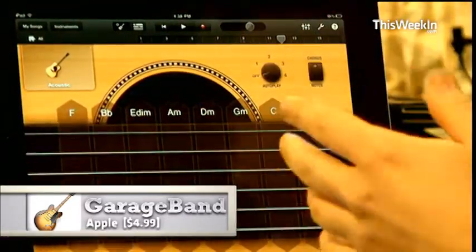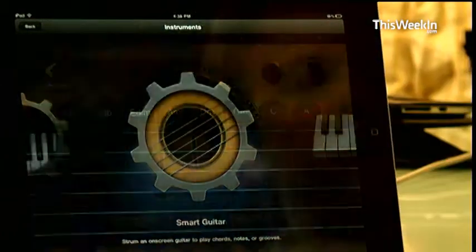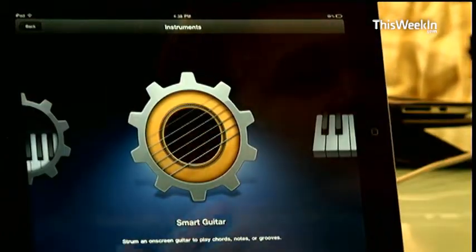For those who aren't familiar with GarageBand on the Mac, you have a bunch of instruments that you can digitally compose music with, and then you get a track listing where you're able to mute, edit things, put in transitions, and do stuff like that.